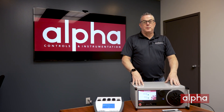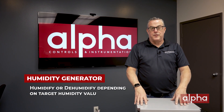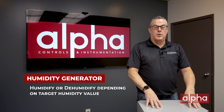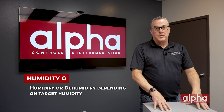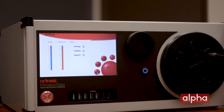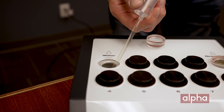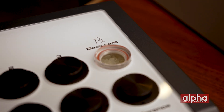The second method we're going to be looking at is humidity generators. Humidity generators humidify or dehumidify depending on the specific relative humidity value you're trying to achieve. Here at Alpha we've been selling and servicing Rotronic product for many years. Today we're going to be looking at the HG2 from Rotronic and the HC100 from Michelle Instruments — two humidity chambers that are going to be able to meet your calibration needs.